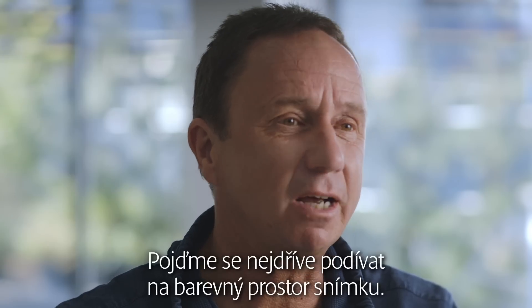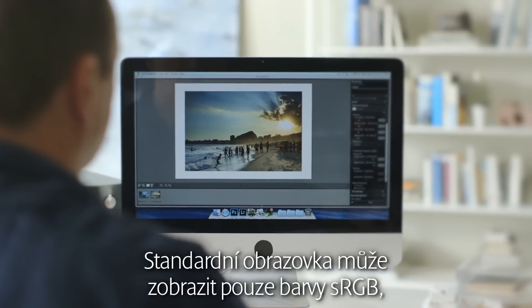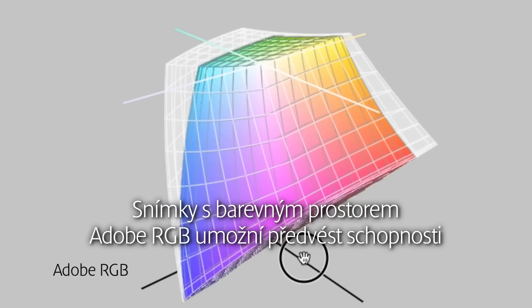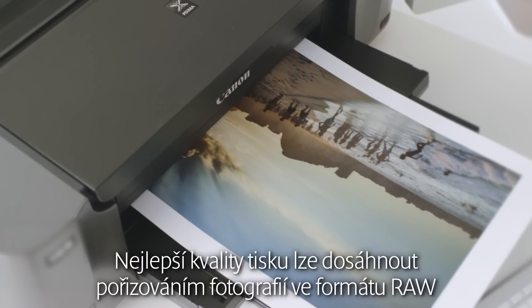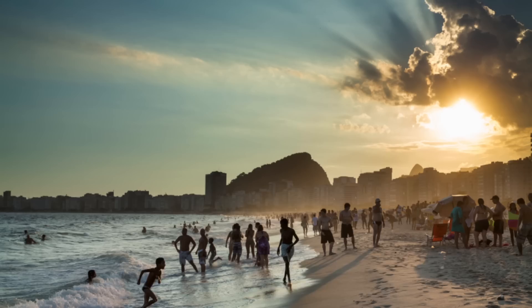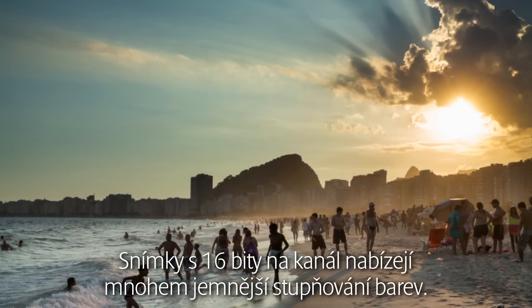Let's look at the image color space first. Standard screens can only display sRGB colors, but professional cameras can take images in a much larger color space. Images with Adobe RGB color space get the most performance from the PIXMA Pro printers. The best print quality can be achieved by shooting in RAW photo film mode and converting to a 16-bit TIFF file. 16-bit per channel images offer much smoother color gradation.